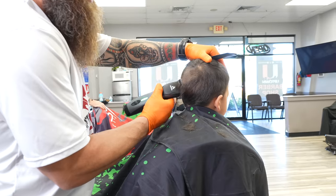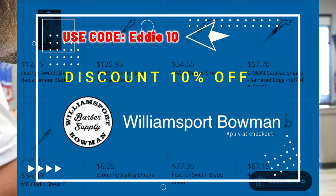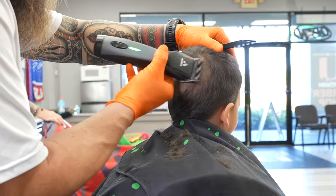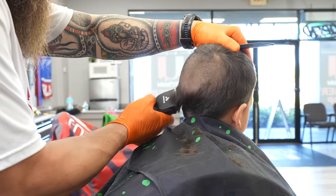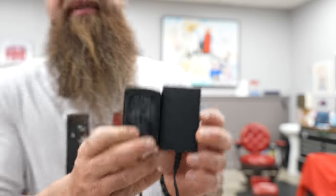If you guys are considering purchasing this, don't forget you can use my code Eddie10 — I will link everything below and you can save 10%, which if you're purchasing one of these units is actually a significant amount of money. The only other disadvantage I can see to using something like this day to day is the size of these power bricks — they're enormous and they're definitely going to take up a lot of space on your power strip. So that's something to keep in mind, and even if you go with the corded version, it's really the same thing.